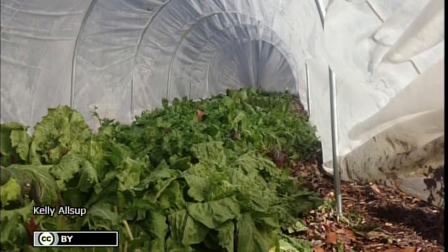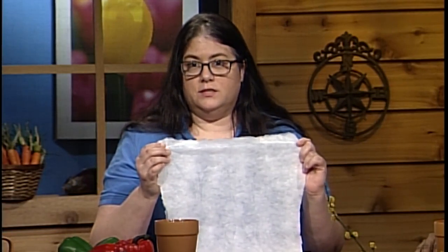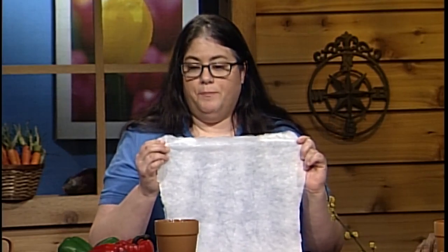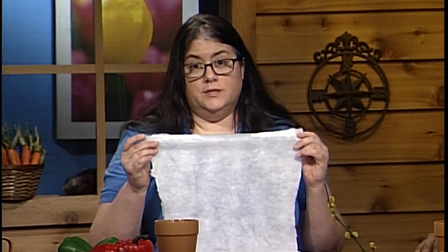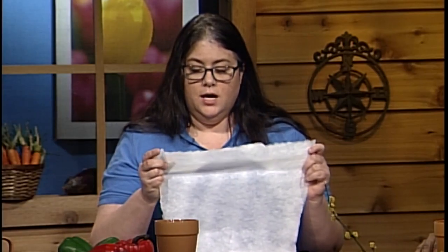Another application for these row covers is to keep insects off. When I plant squash, I will cover those squash plants with this floating row cover for the first 6 weeks. That will actually prevent the squash bugs from laying eggs on the plants. It allows in about 80 to 90% of the sunlight, allows in air flow, and allows in water, so it can be really quite beneficial.